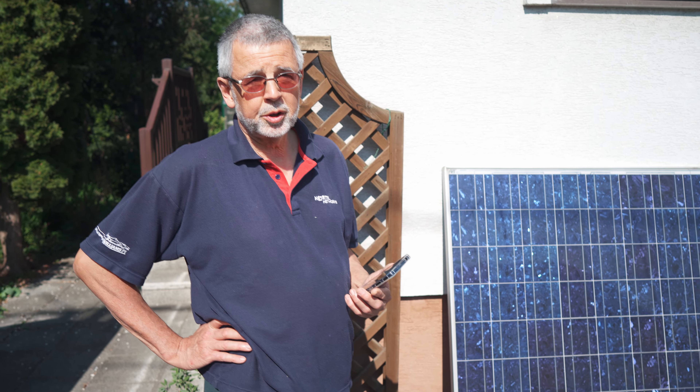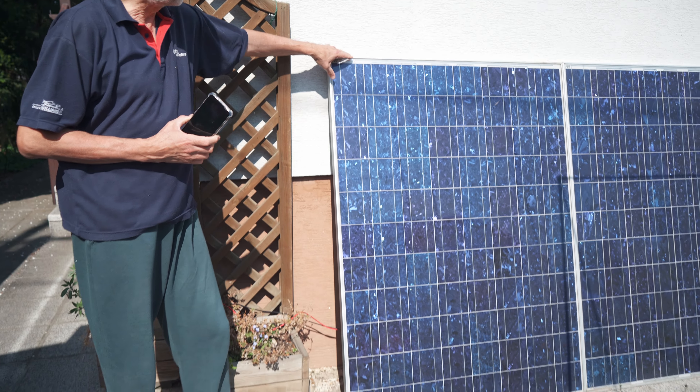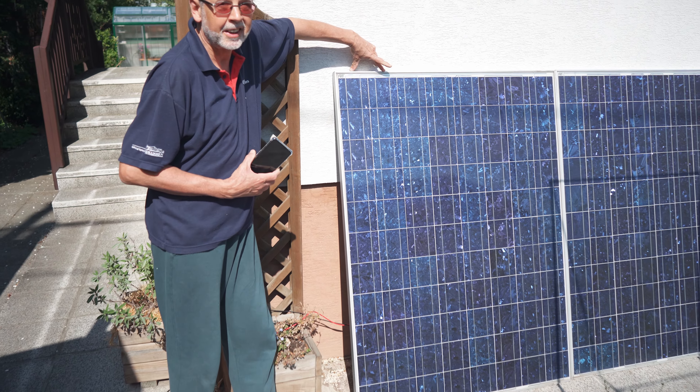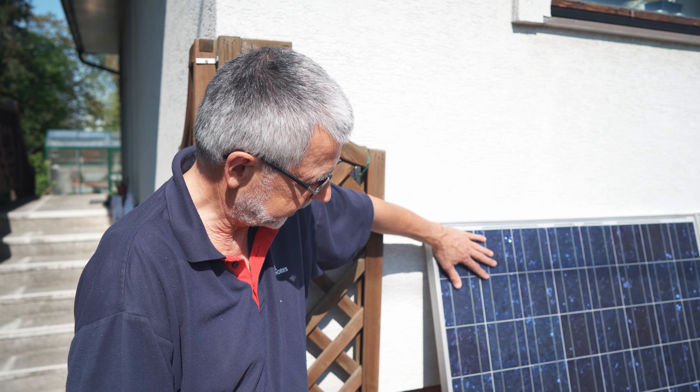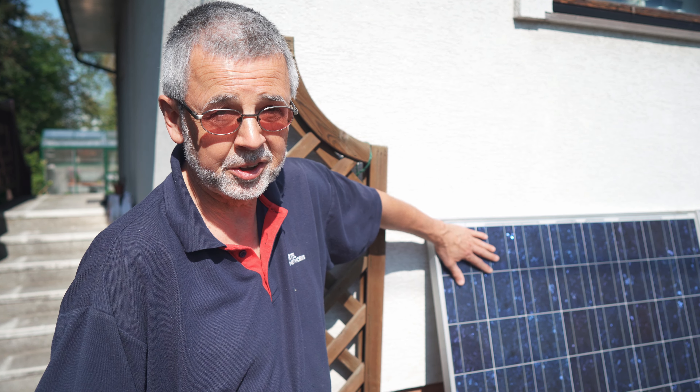So we have two standard solar modules with 60 cells each. One cell provides 0.5 volts at the maximum power point, meaning one module generates 30 volts, and two modules in series produce about 60 volts. Each module has three separate areas with 20 cells each, protected by a bypass diode. If there's shadow on part of the cells, those 20 cells go offline — the diode takes over and the remaining cells continue providing power.